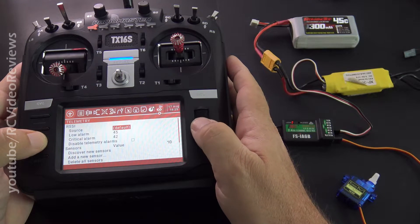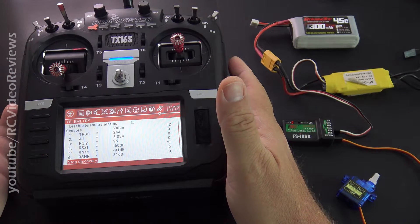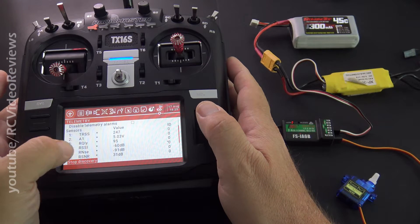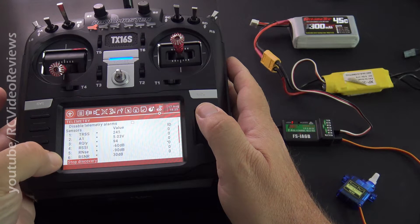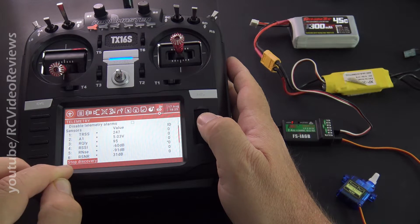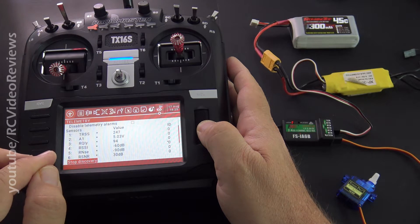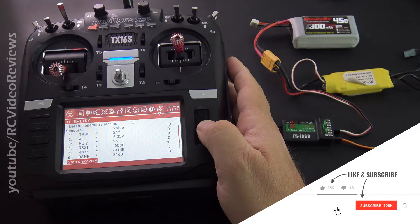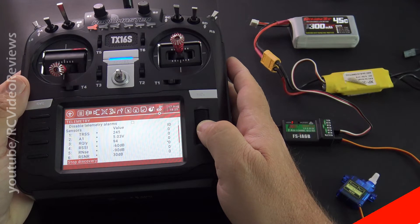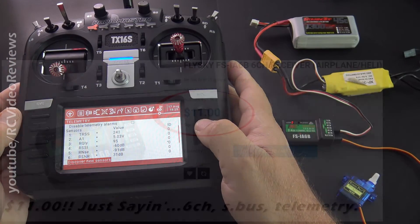As far as telemetry goes, just hop over to the telemetry screen, jump down to discover new sensors and hit go. And it populates just like it does for FRSky receivers. I'm not sure what every single one of these means — I know what RSSI is, I know what A1 is. I'm not sure what some of the others are, like RNSE and RSNR. That seems like it might be a signal-to-noise ratio. When I fly with this receiver I'll look those up. But telemetry popped right in — I didn't have to do anything special to the radio configuration. It just worked, and I'm sure all those values will be usable throughout the radio configuration.